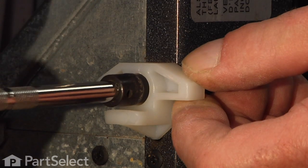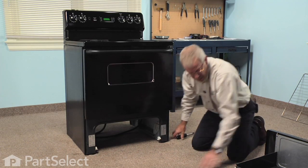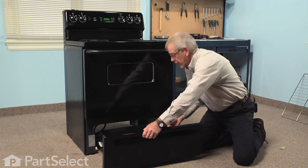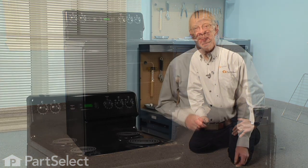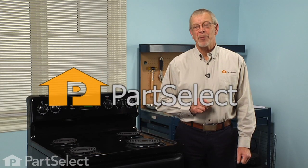Tighten the screw up nice and snug, replace the drawer, and our repair is complete. Told you it was an easy job — thanks for watching and good luck with your repair.